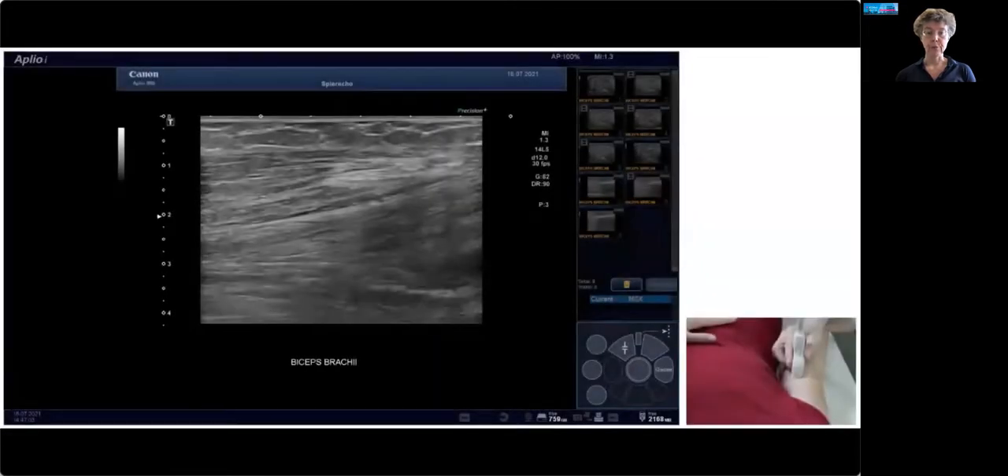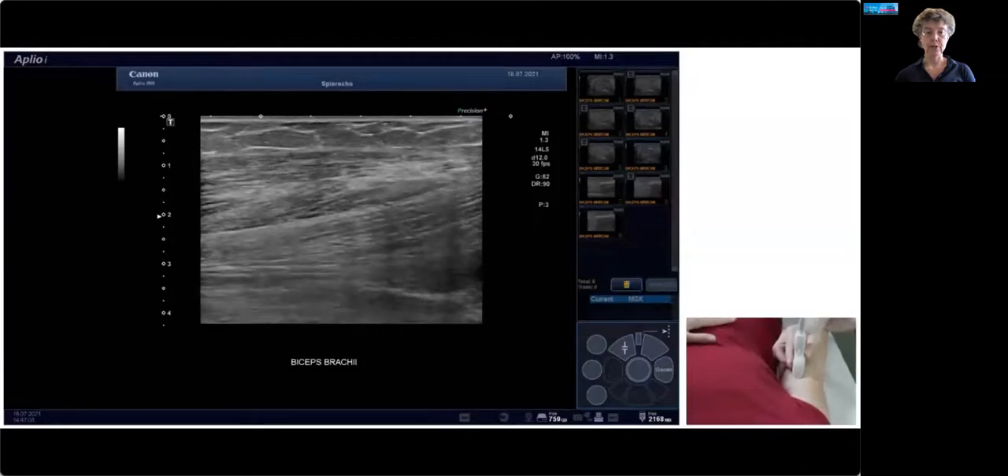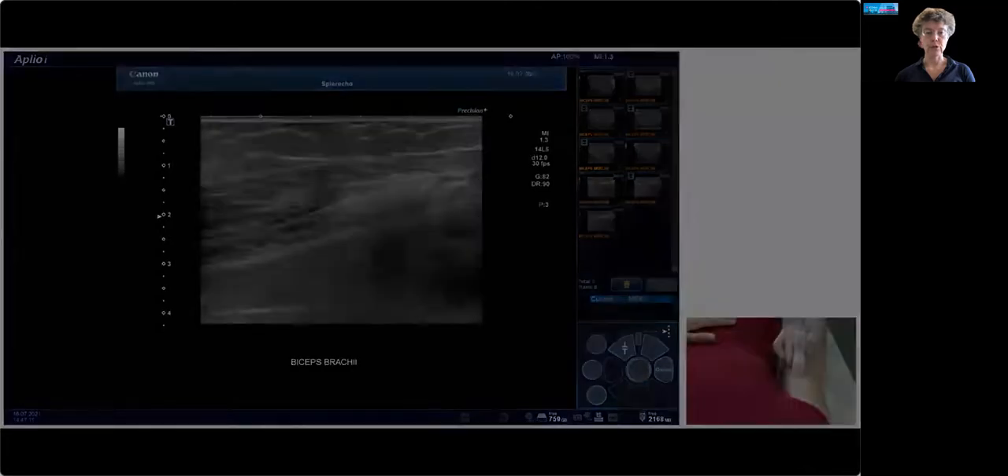In a short follow-up clip, we can have the patient contract. You can see the contractions are not very strong — she's weak in this muscle — and you see tiny muscle contraction and shortening.